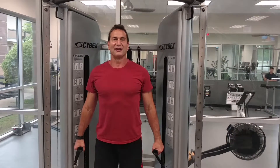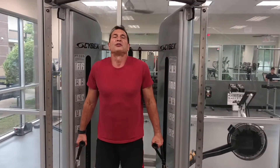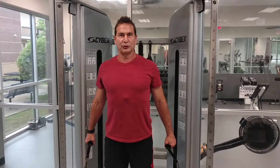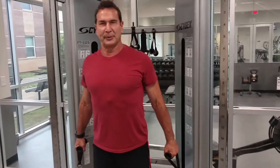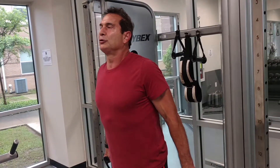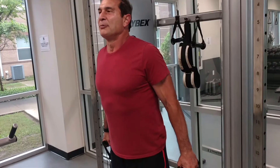Hi, welcome to Live Like an Athlete. Most of the time we do shrugs like this, but another way to do it is to change the line of pull so now the resistance is a little bit behind me. So now I'm getting a different line of pull — it's still working the traps, but I'm getting different motor units involved.